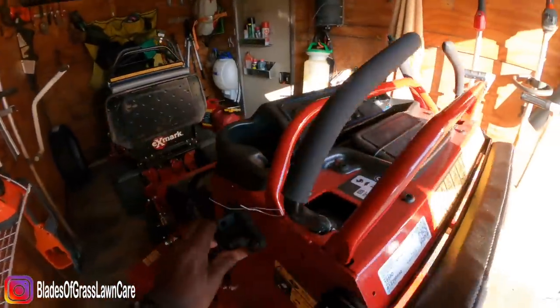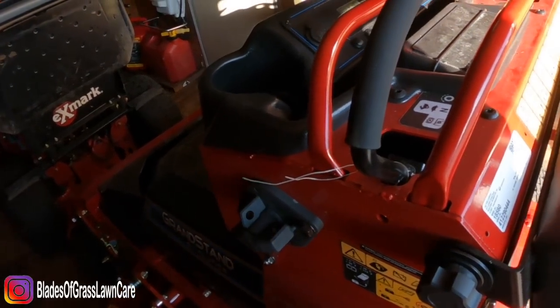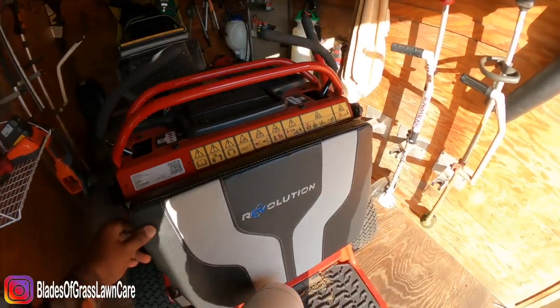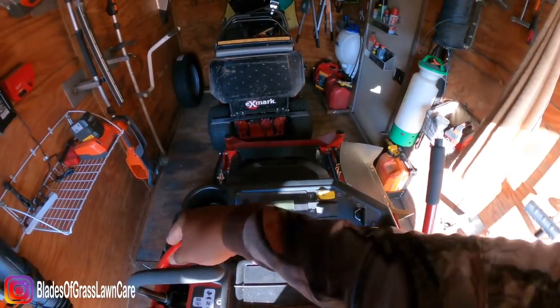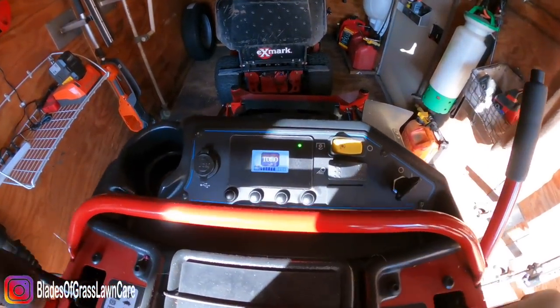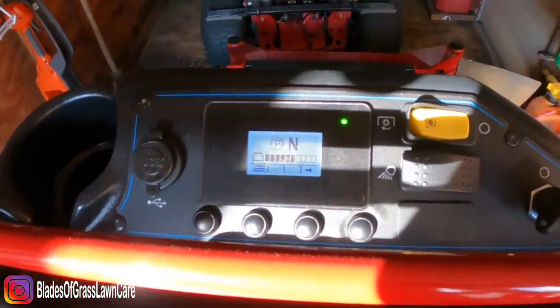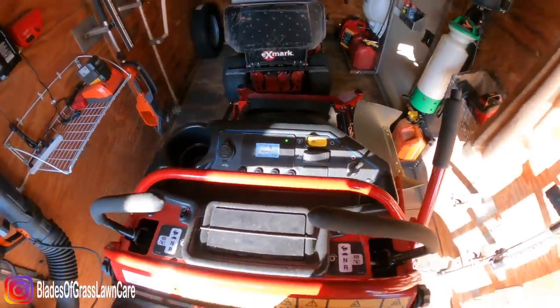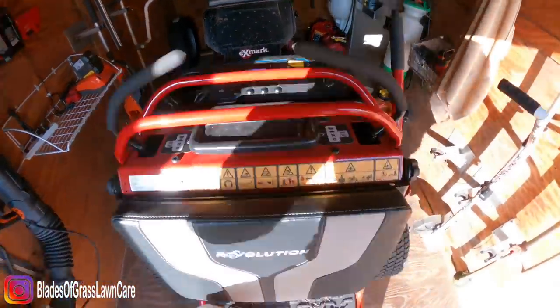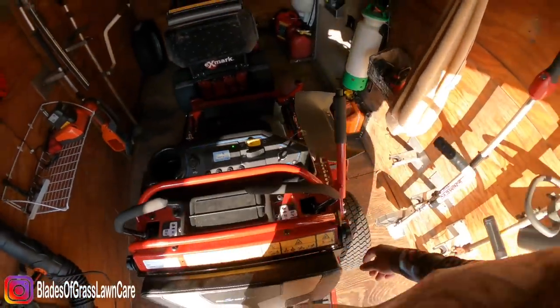Okay, so this is the main switch — you have to have it either on or off to start the mower and to charge it. To start it, you hit the main switch, turn it on, and you wait. You hear that click? That means the mower is on. This was one of those things that was like, whoa, but yeah, the mower is on right now.